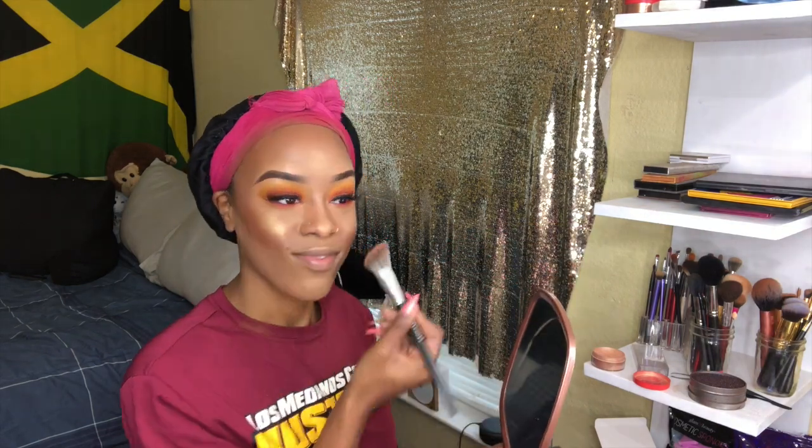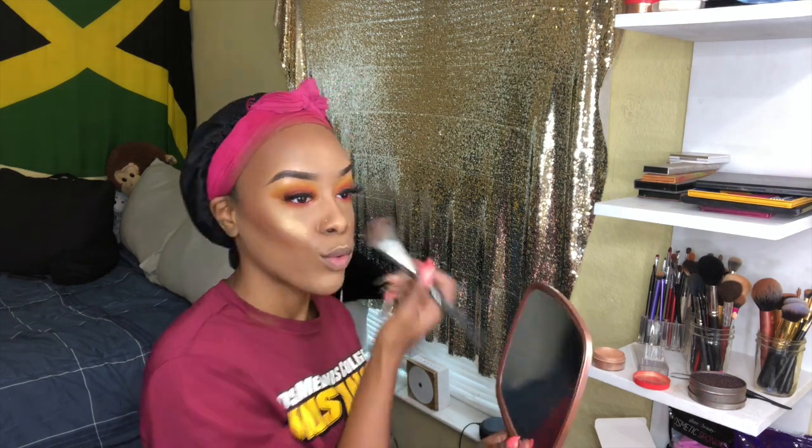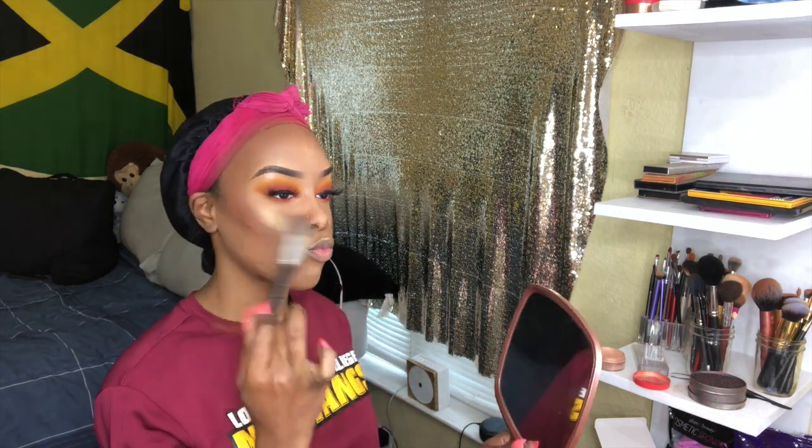So now for my favorite part: the real highlight. This is from Juvia's Place — it's their loose highlight in Nefertiti. Look at that highlight, y'all — I love that highlight for real. And now I'm just going back in with the blush to blend it out.